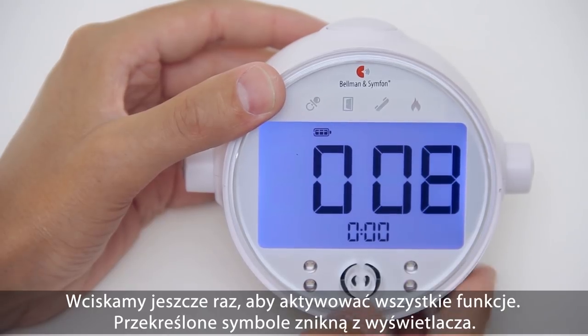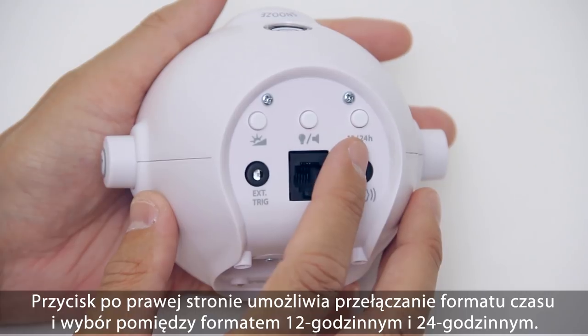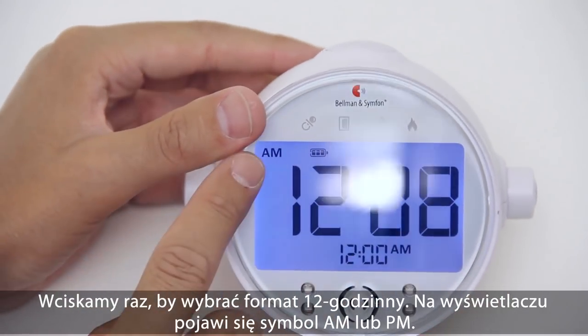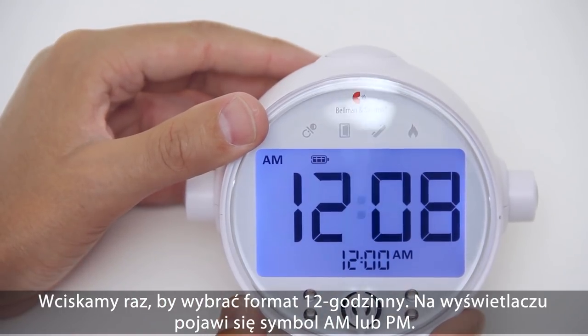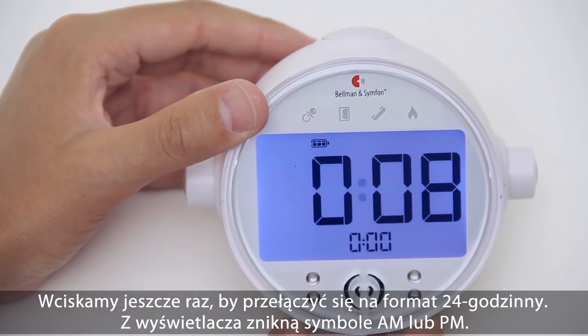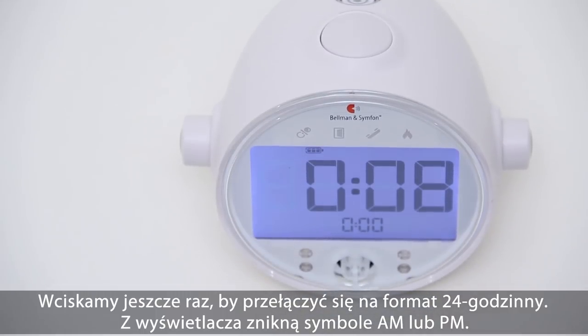The right button allows you to toggle between 12 and 24 hour time formats. Press it once to select 12 hour format — AM and PM will now appear on the clock face. Press it again to switch to 24 hour format, and the AM and PM symbols will disappear.